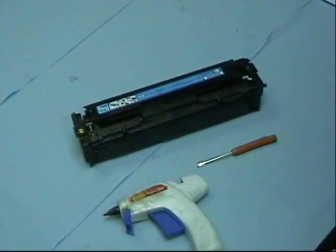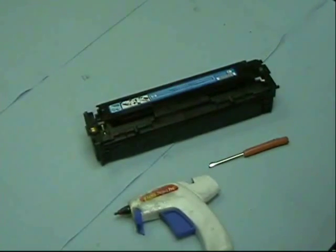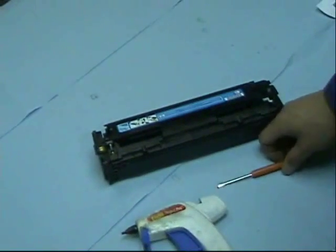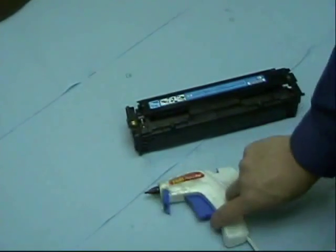Here we have an HP CB 540 series LaserJet printer toner, and we're going to show you how to replace the chip. To replace a chip, you're going to need a flathead screwdriver and a glue gun.